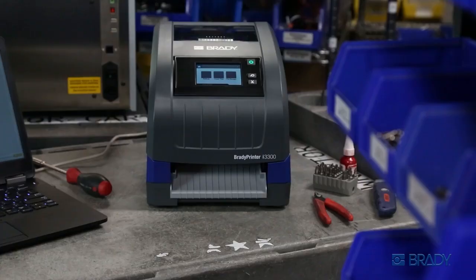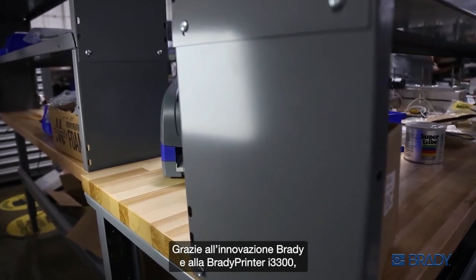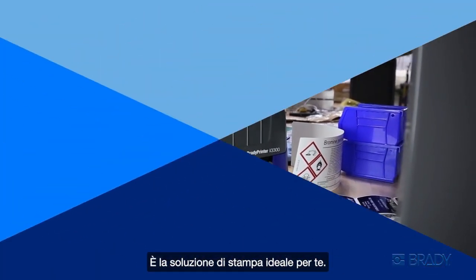No waste. Less hassle. More labels. Brady innovation and the Brady printer I3300 means you work smarter, not harder. It's your ideal printing solution.